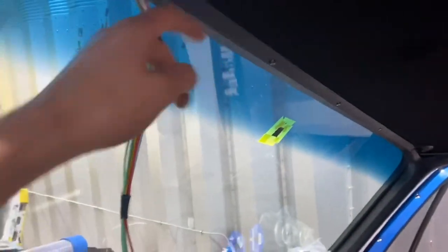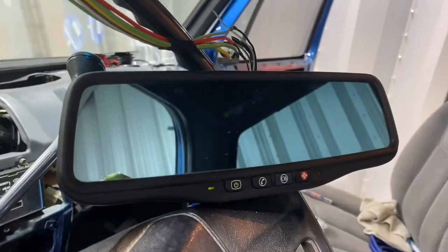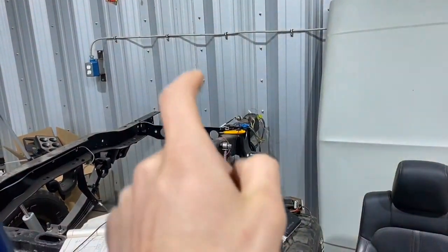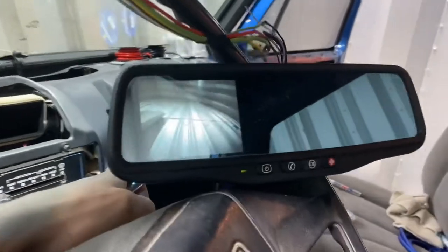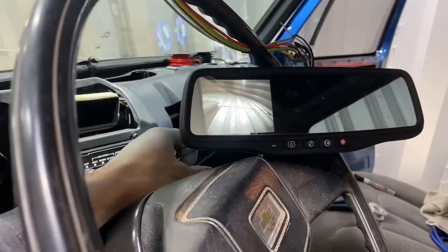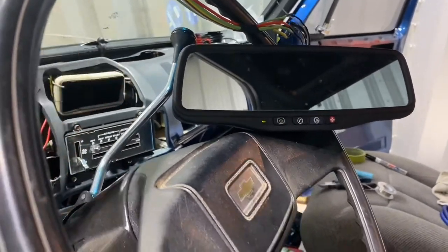I got the wires ran up the pillar and got the mirror loosely installed — I still have to tuck the wires under it. I got it wired up to the mirror plug and plugged the mirror in. I also temporarily put the wiring together in the back to get the camera working, pulled it out of the tailgate, and plugged it in. The key is on right now, which is why this green light is on. When we go to put it in reverse, we get the image — which is exactly what it's showing at the back. When you put it back in park, it actually stays on for a couple seconds and then goes off, just like the factory behavior, which is perfect.